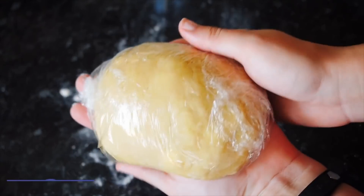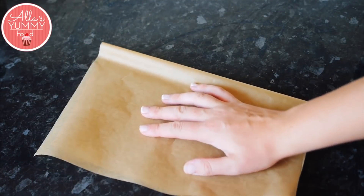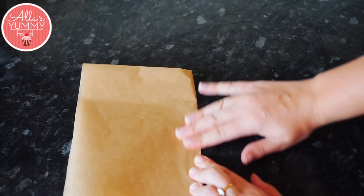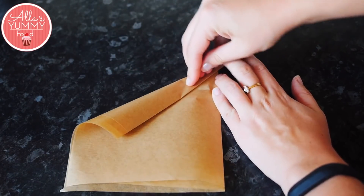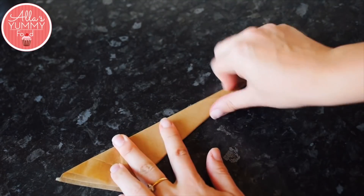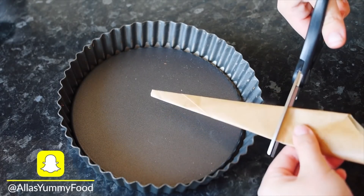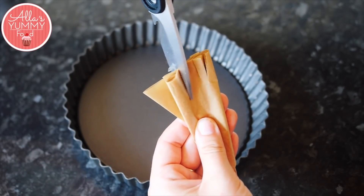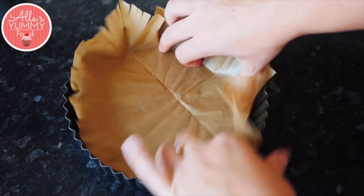Next I'm going to show you how to make a cartouche — that's the technical term for a parchment paper circle. Fold it in half, then in half again, then pinch the corner from the side and roll it downwards. Once done, take your cartouche and measure it against your pan from the middle to the very edge of the tin, then cut it off there. Make little cuts across it — this helps the cartouche fit nicely into the corners of the baking tin. When you unwrap it, test that it fits well into your baking pan.